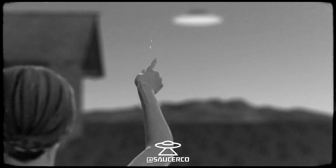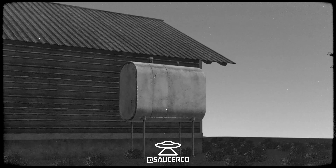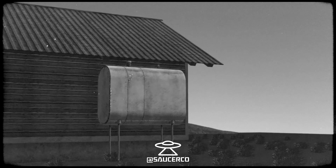I looked up and I saw this thing, and I ran into the house to tell him about it. He went one way after a camera and I went the other way after a camera, and between the both of us we found it.